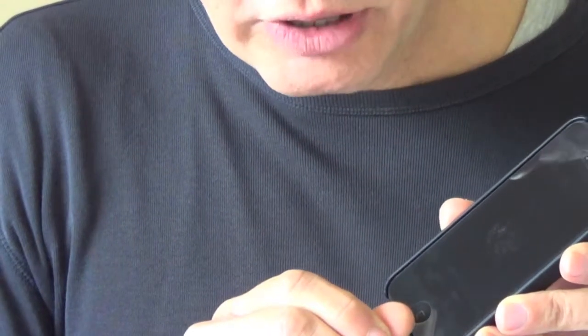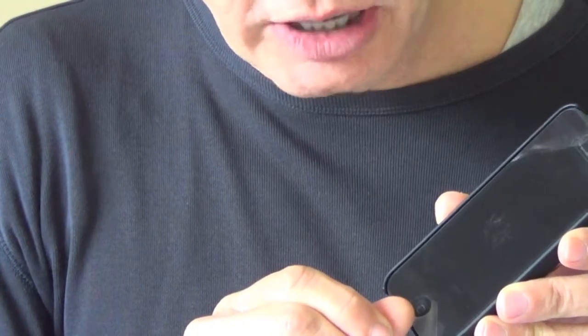Now what is different about this screen protector is the ultra shock absorption. We've already put one on this iPhone — let's zoom in and have a little look. We've already got a screen protector on this iPhone.